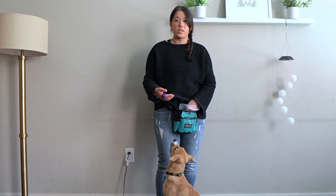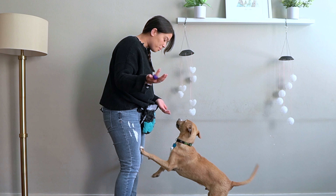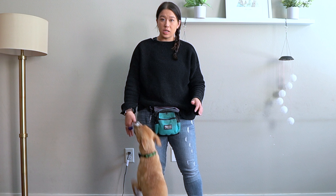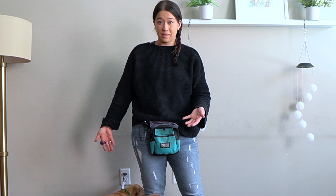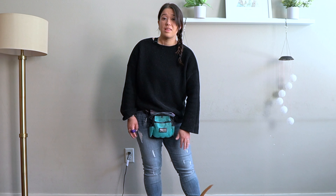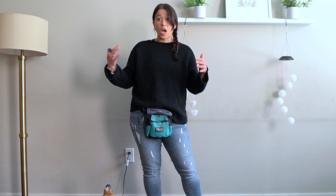Right now, if I were to greet Zeke, he would jump on me. So what I'm going to teach him instead is that in order to get attention, he has to bump his shoulder up against my thigh. That's how he's going to get pets from me — not by jumping.